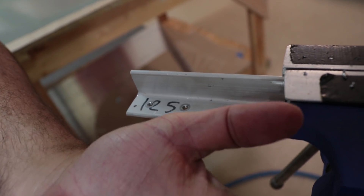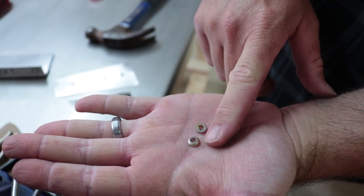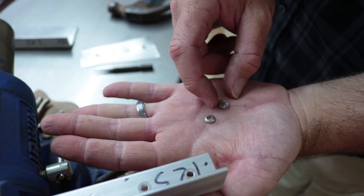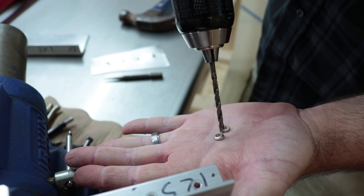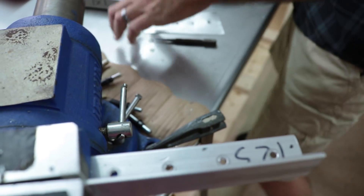It drills out pretty much dead center of the rivet. Anything that's round or domed, a drill bit likes to try to walk from one side to the other, so that's why this guide is very helpful to keep it centered on the rivet head.